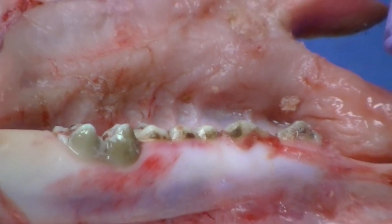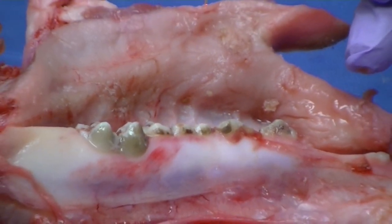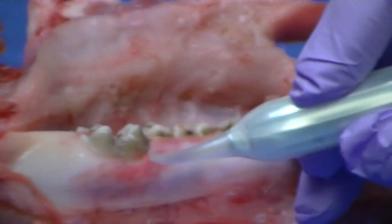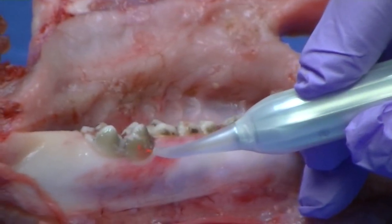Another thing you can work on is the desensitization of teeth. This one is going to be a cold tip as well, a non-initiated tip, and you're not even going to touch the tooth.